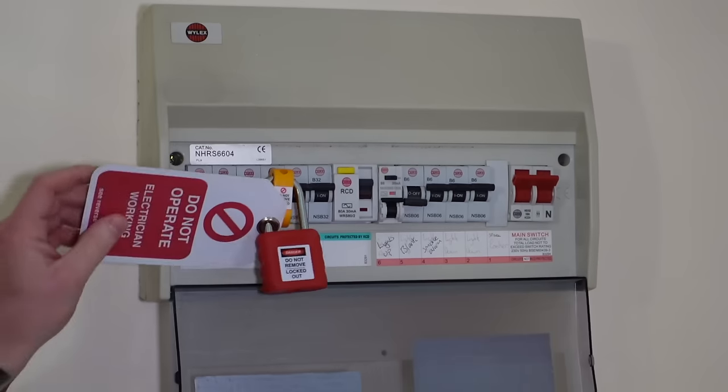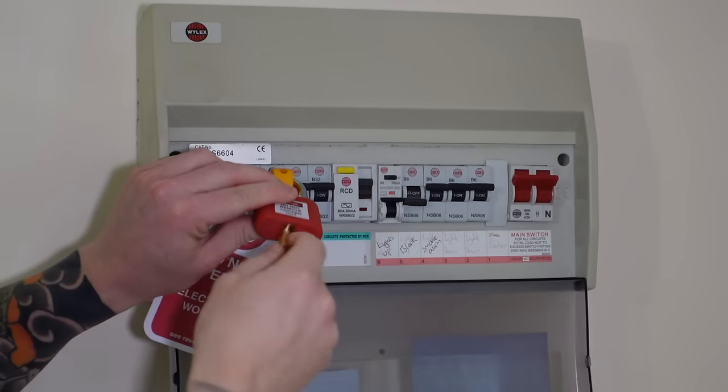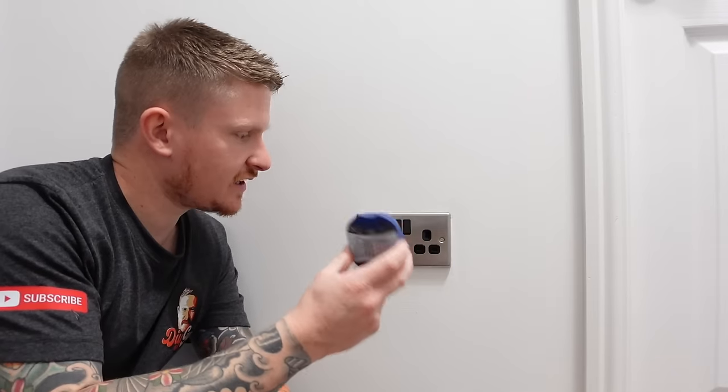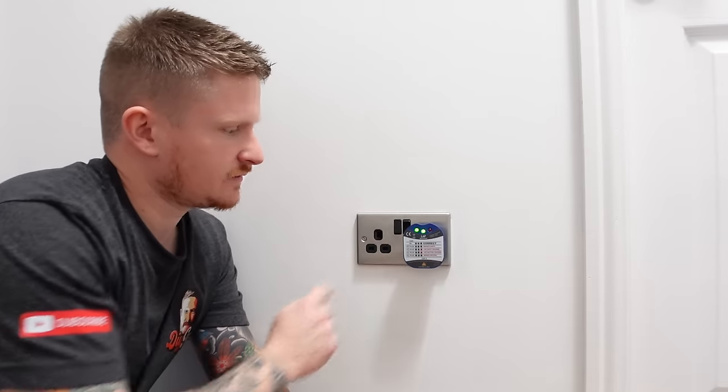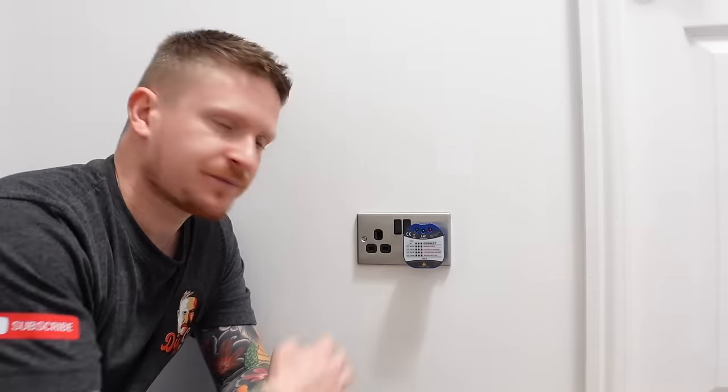Now we're going to remove the lock-off kit, turn the circuit back on, and check if our socket works properly. Let's use a socket tester — and we've got two green lights. That means there's no faults on the socket, and you've just successfully swapped out a single socket for a double one. I hope you've enjoyed the video and found it helpful. If you did, you're probably going to like one of these videos as well, so go and click on one of those. I'll see you guys in the next one.